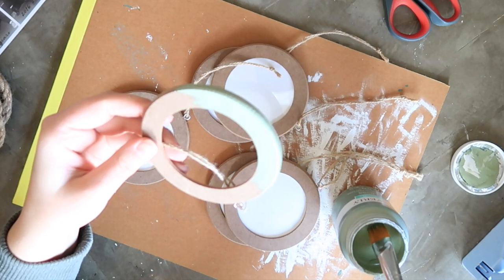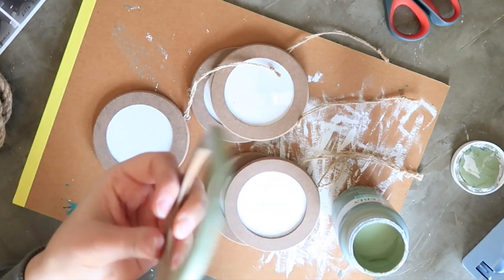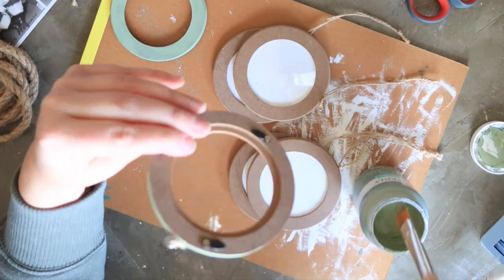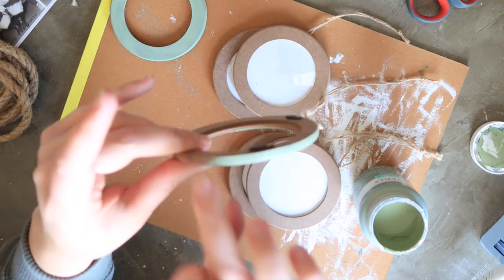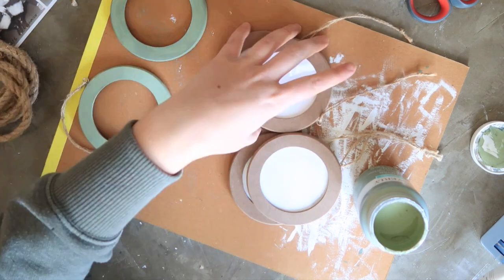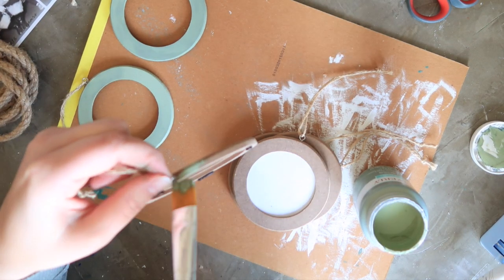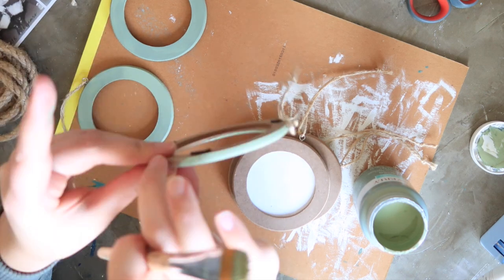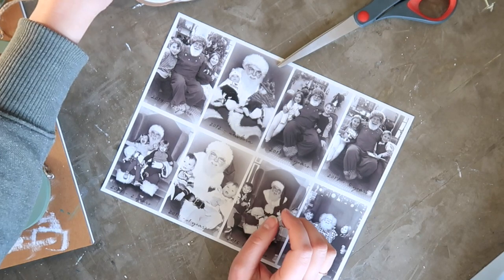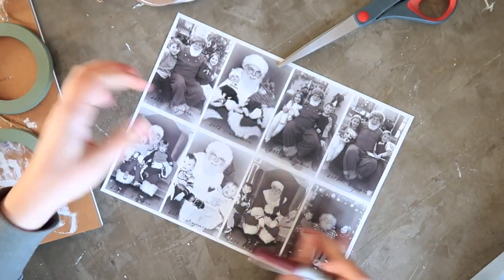I really love this moss green — it's like a nice sage green and I use it for a lot of different projects. Because these frames were made out of almost cardboard material, they really absorbed the paint, so I did one really good thick coat instead of waiting for it to dry and doing a second coat. I just painted all of the ornaments with the green paint, being careful around the little twine hanger. The nice thing about chalk paint is that it dries quickly, so I was able to move on to adding photos.